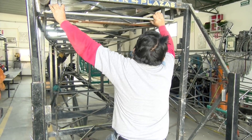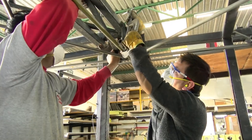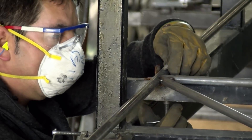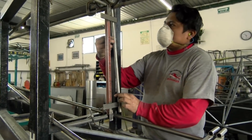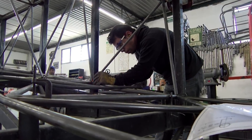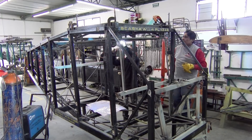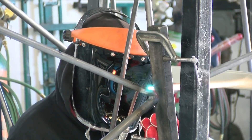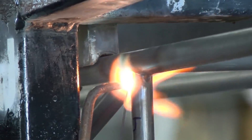In the fuselage jig, all tubing is clamped in place to minimize distortion from welding. Every piece of tubing is located using a jig. Here you see workers placing a vertical tube in place. Then it is tack welded using a MIG machine. After everything is tacked together, then the finished welding begins. We are perhaps the only aircraft factory in the world that still oxygen acetylene welds our fuselages, also known as gas welding.